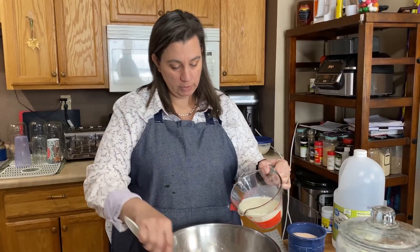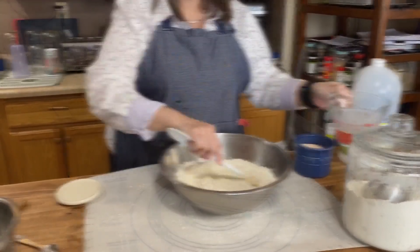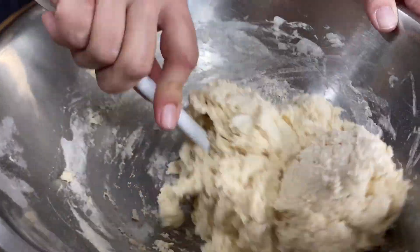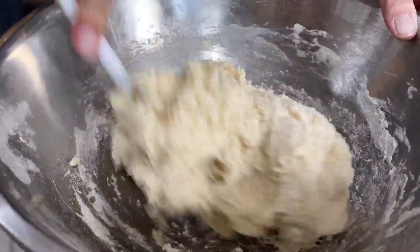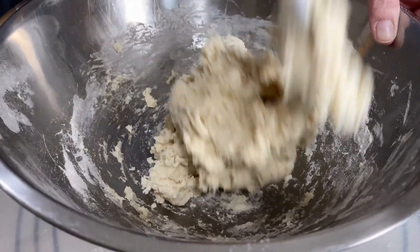Now we're going to go ahead and add our milk in here and give it a good stir, getting it all well combined. This is the consistency you're looking for. If it starts to be a little bit dry, you can add a splash of milk, but this is what we're looking for.